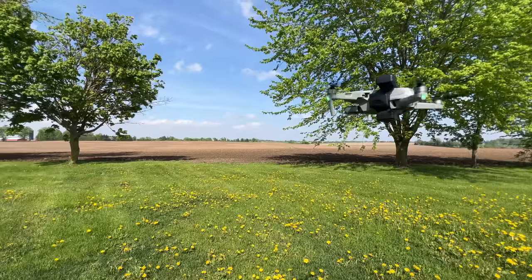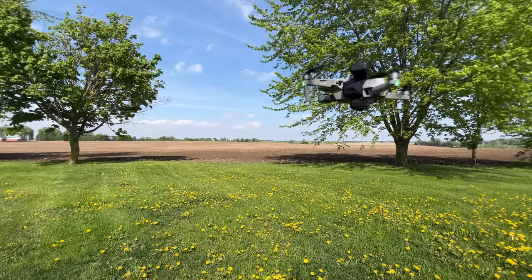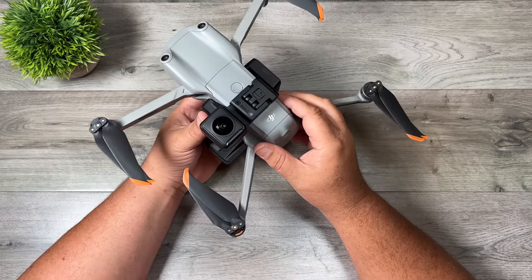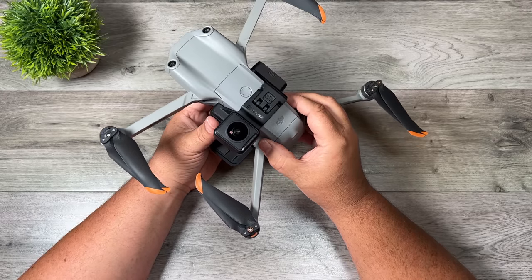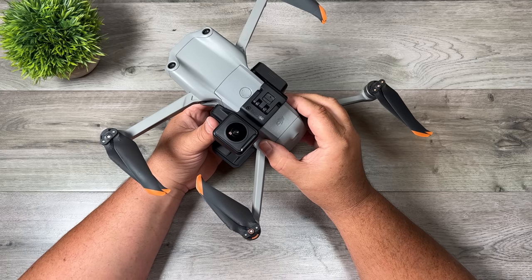If you have any questions about the Insta360 Sphere, feel free to ask me down in the comments below. I'll try my best to answer them for you. Hopefully you found this video had value — give it a thumbs up if you did, it's always greatly appreciated. Don't forget to subscribe to my channel so you don't miss any of our upcoming videos. We'll see you in the next one.